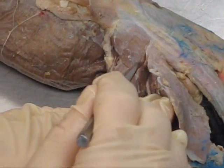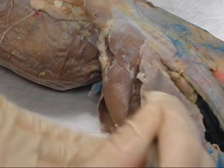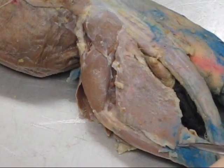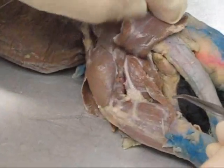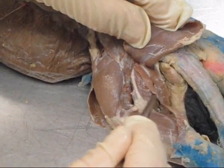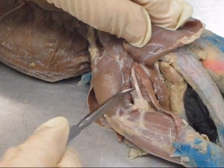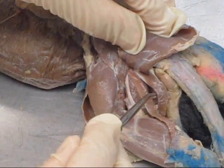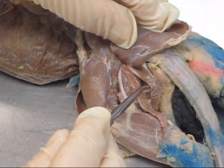Right in here we had caudofemoralis. This is biceps femoris — reflected biceps femoris back like this. We saw tenuismus. Then, remember our landmark sciatic nerve sitting right on top of the semimembranosus. Then, by the tail, the semi-tendinosus.